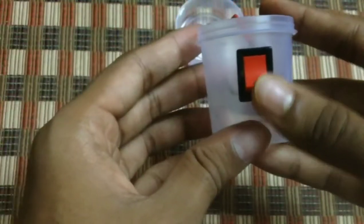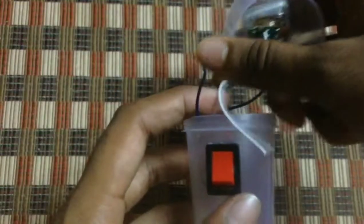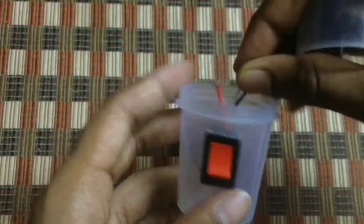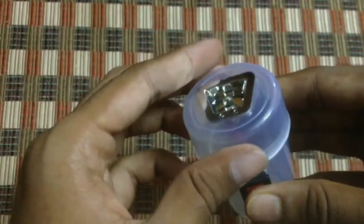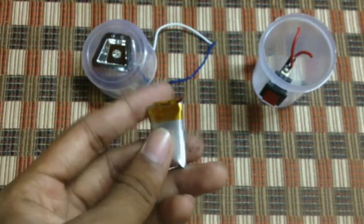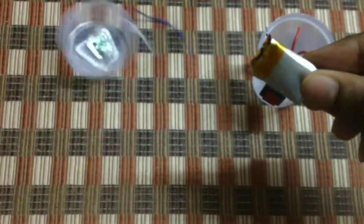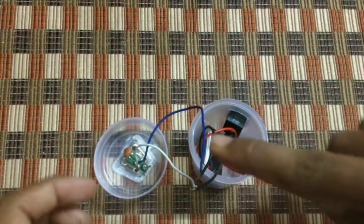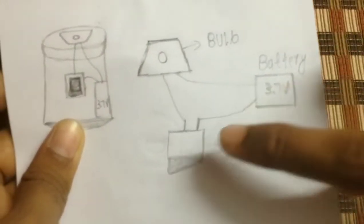It got fixed perfectly — see, it's working on and off. Now we're going to take the 3.7 volt battery and fix the circuit. I'm going to show you the circuit with a neat diagram. The circuit goes: bulb to the battery, battery to the switch, switch to the bulb.